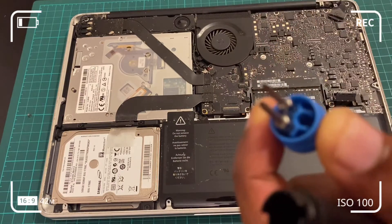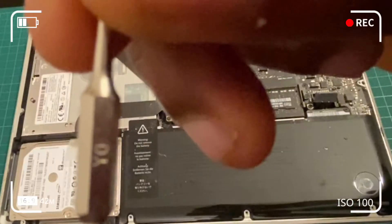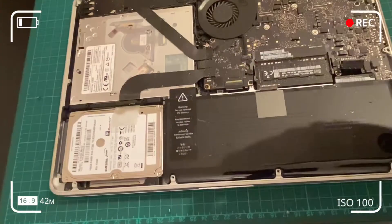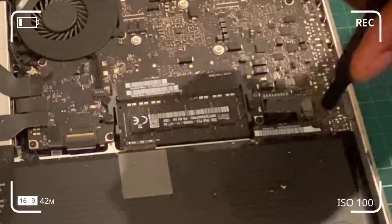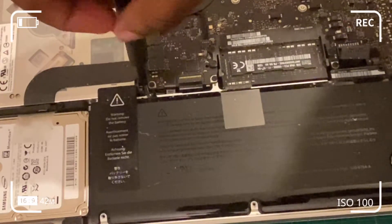To remove the battery screws, use the Y0 screw bit in the magnetic bit holder and unscrew the two screws holding the battery. This is also another opportunity to remove dust from your computer.